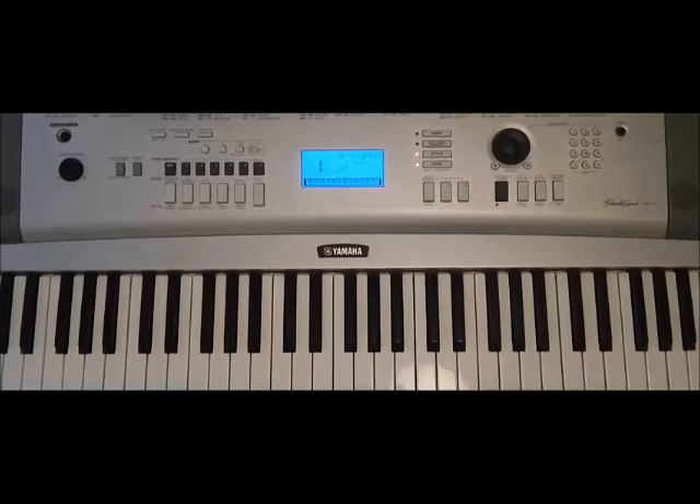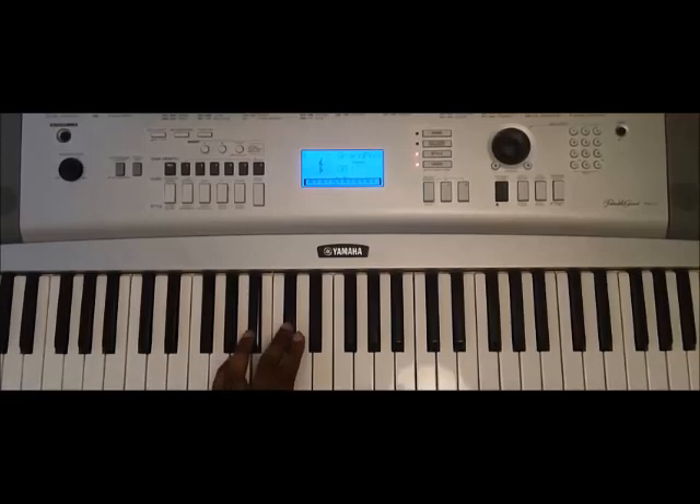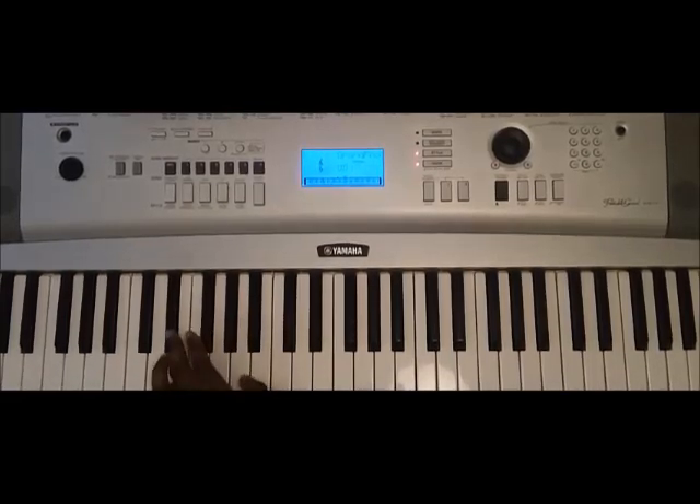Now we'll go over to the E flat minor scale, which is obviously quite different in terms of the sound. We're going to start off with E flat, F, G flat, A flat, B flat, C flat, D flat, and E flat. One more time going up and down at speed.